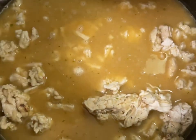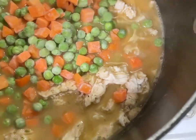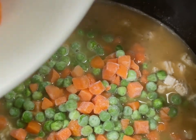Bear with me because I'm still fairly new, so just bear with me. Here I'm adding my mixed vegetables — I did two and a half cups of mixed vegetables.